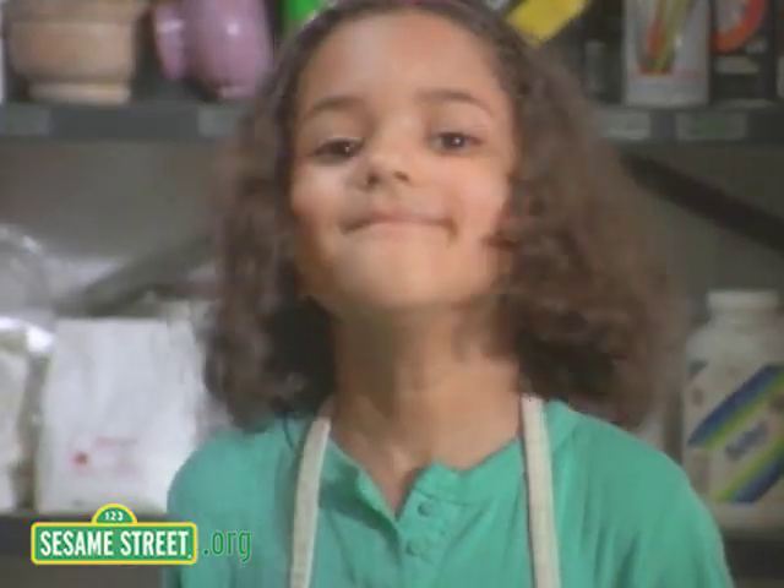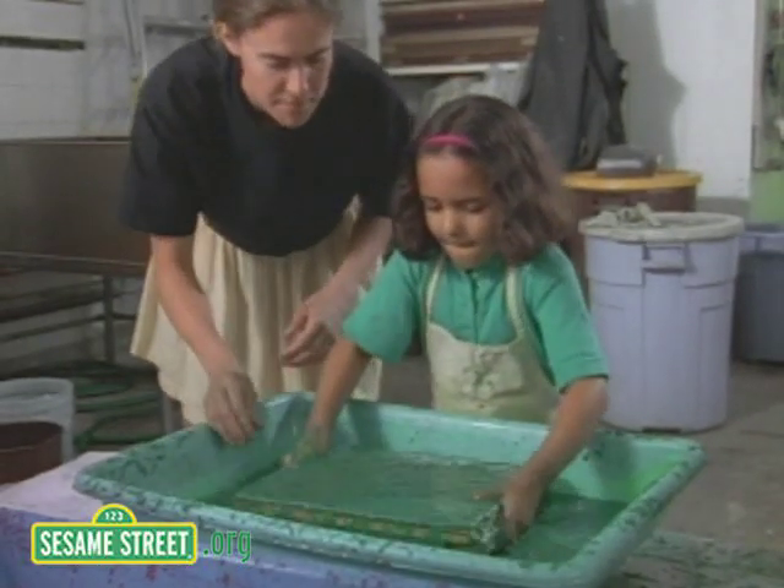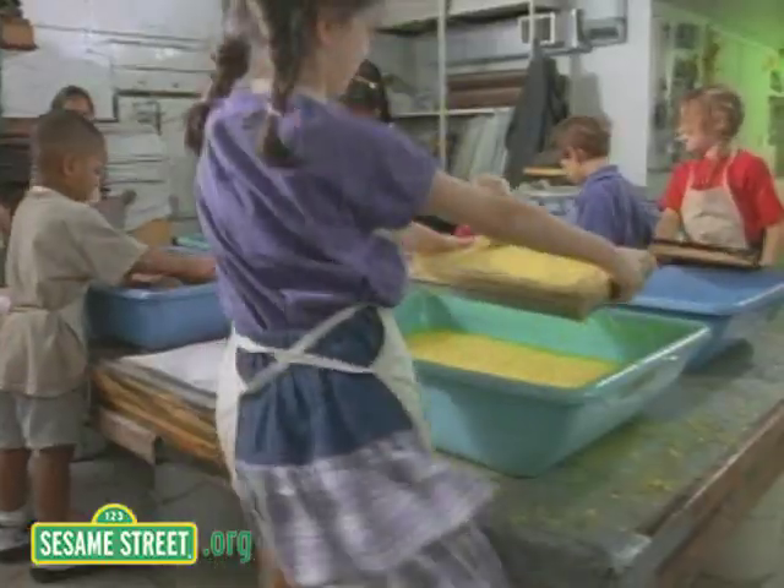Sounds fun, right? Then we take a wooden frame and we dip it in the mix. We shake out the water, that's how we get our kicks.